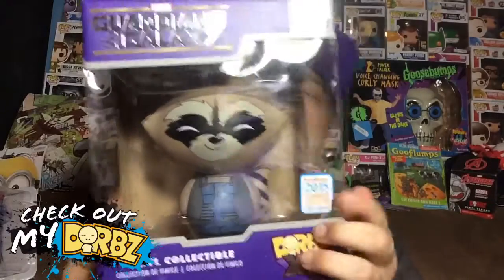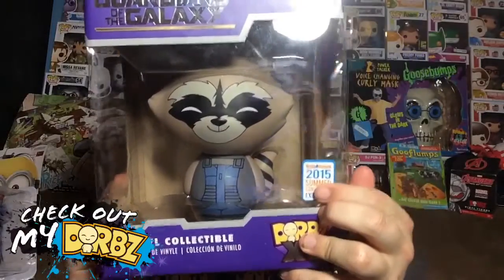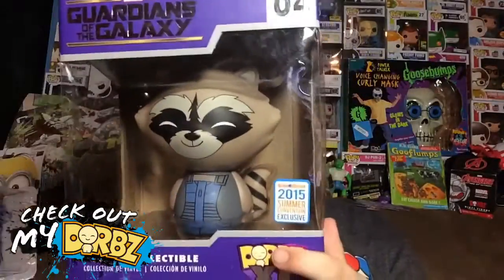As you can see on the sticker, it says it is a summer convention exclusive, but it's actually a San Diego Comic-Con exclusive. I don't know why they changed the stickers — they didn't used to do that, but now they are.